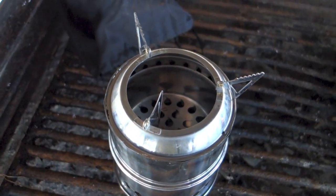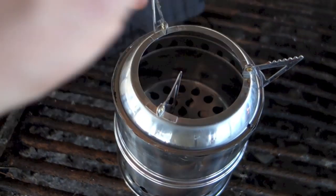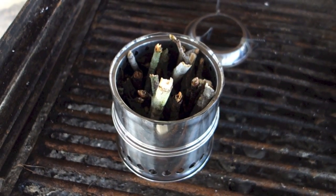It's an updraft stove in that the air comes in from the bottom and the fuel burns down. So I've got the scout packed up with the fuel and the next thing we're going to do is light it and I'm going to see if I can't make myself a cup of coffee with this.